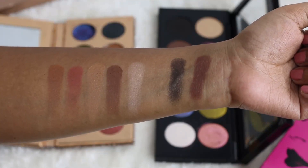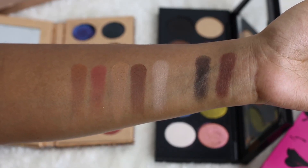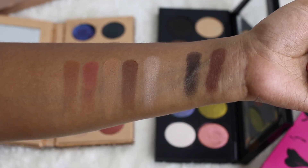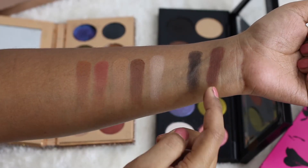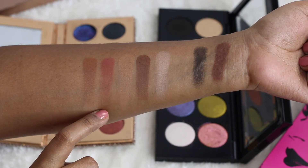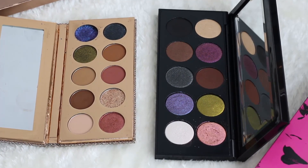Those are the swatches of the mattes from both palettes. You can see that other than the deeper brown shade, there isn't much similarity between both palettes. Only the brown shade is a little bit similar, although there is still a slight difference in the browns. So in the matte comparison, only the brown shades may be a little bit similar.